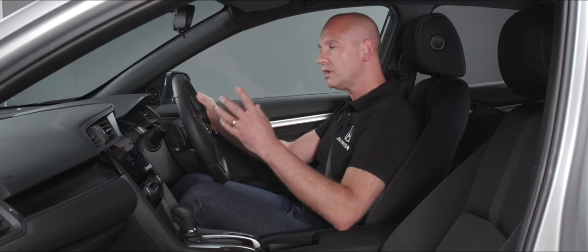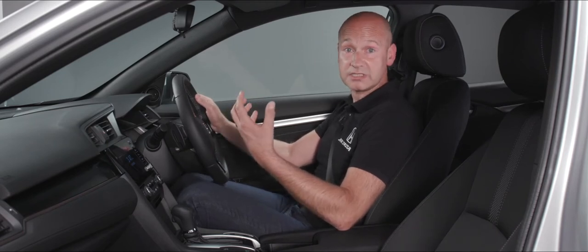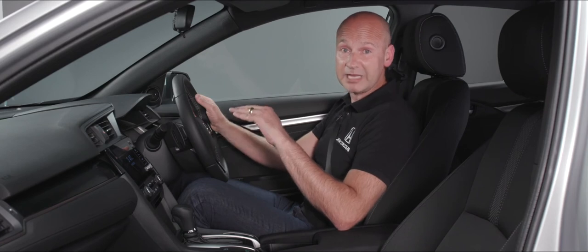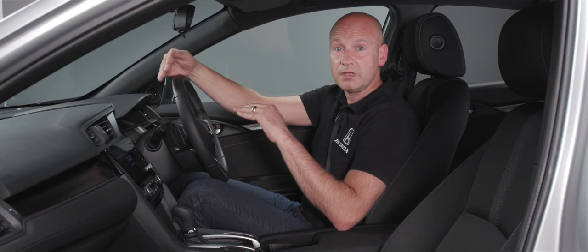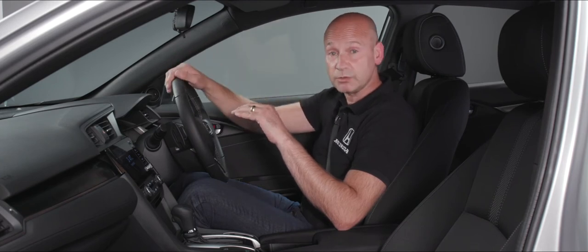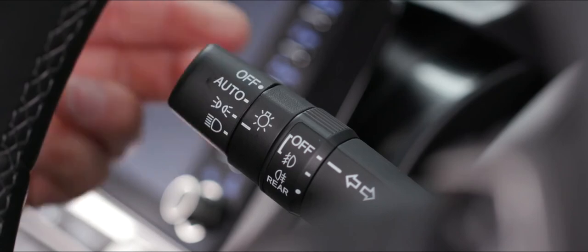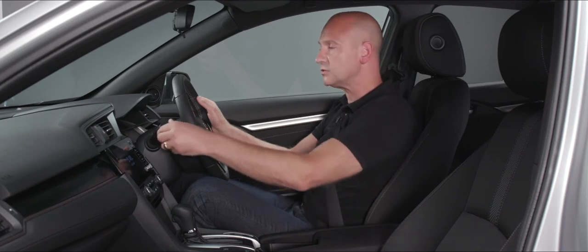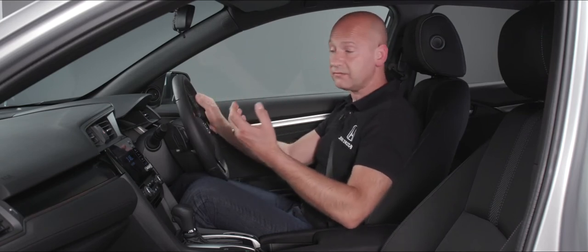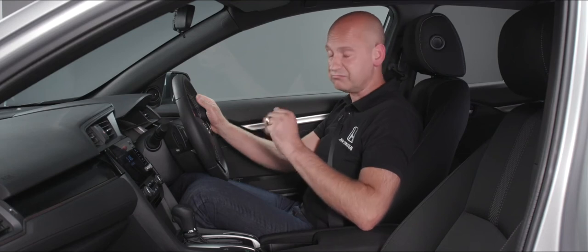The left-hand stalk controls lights and indicators. The default position is auto — the car's auto lights look after you, and the high beam support system operates in this mode too. The car automatically switches from dip beam to full beam when there are no vehicles ahead, and back to dip beam when it recognizes tail lights or headlights. If you prefer manual control, you can push the stalk into the side light or dip beam position. Pull the stalk towards you to give a flash of the LED lights.